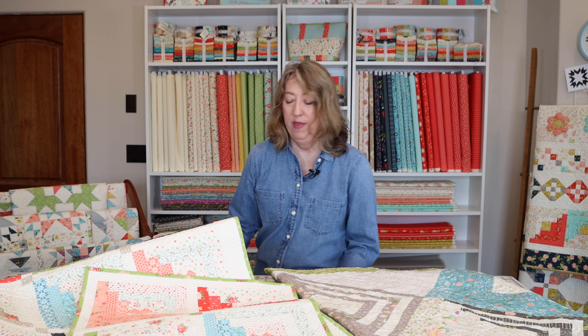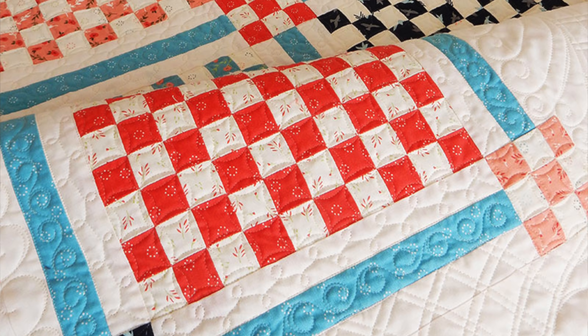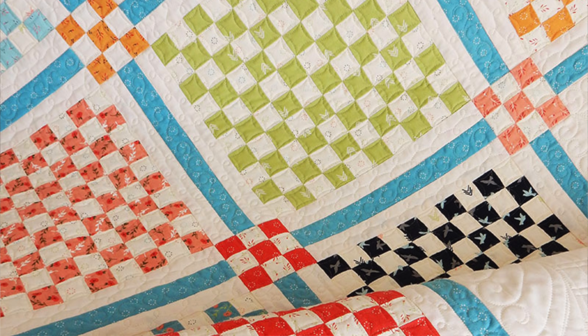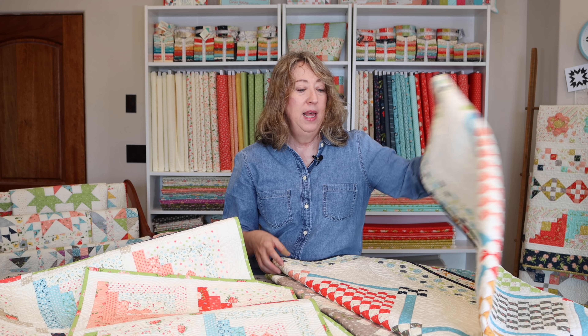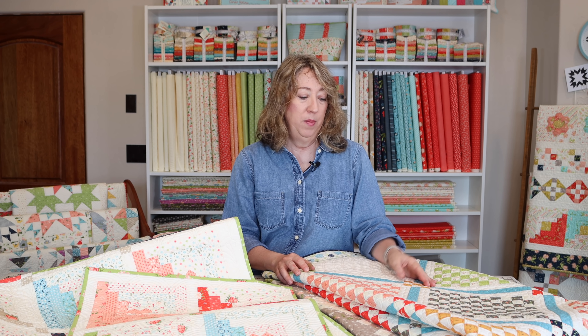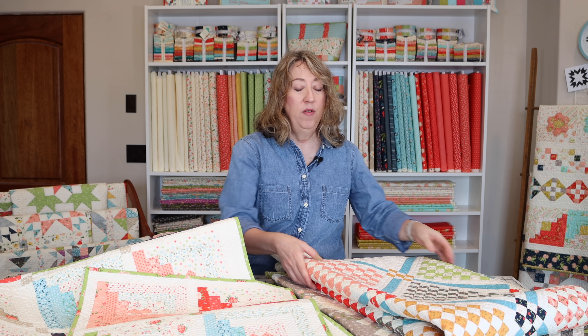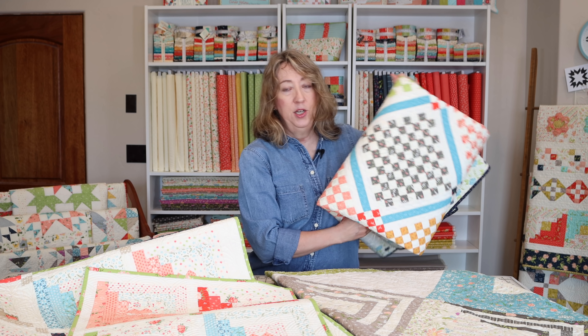I have another quilt I want to show you. I didn't write it as a honey bun pattern because we didn't have honey buns with this collection — I wrote it as a Fat Eighth pattern — but you could definitely make it with a honey bun. This is my Patchwork Garden quilt. You would need three honey buns for this quilt; it's a really nice size and you'd have a little bit left over, or you could make it perhaps a little bigger. It's a really fun quilt that isn't written as a honey bun pattern but works great with honey buns. I'll link some more of my favorite honey bun patterns by other Moda designers in the description below.